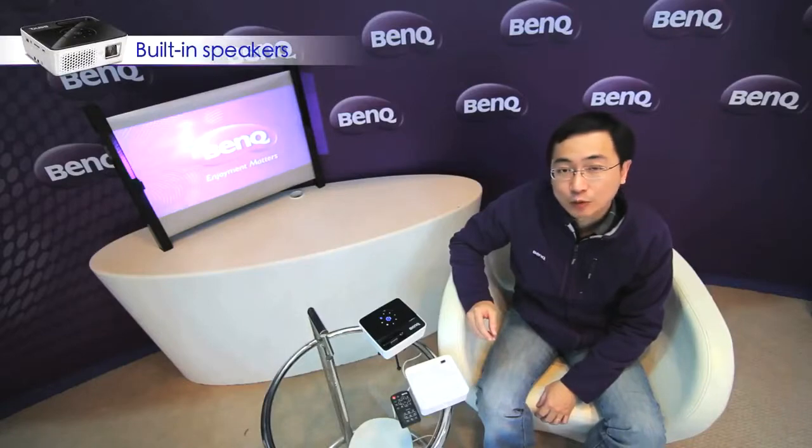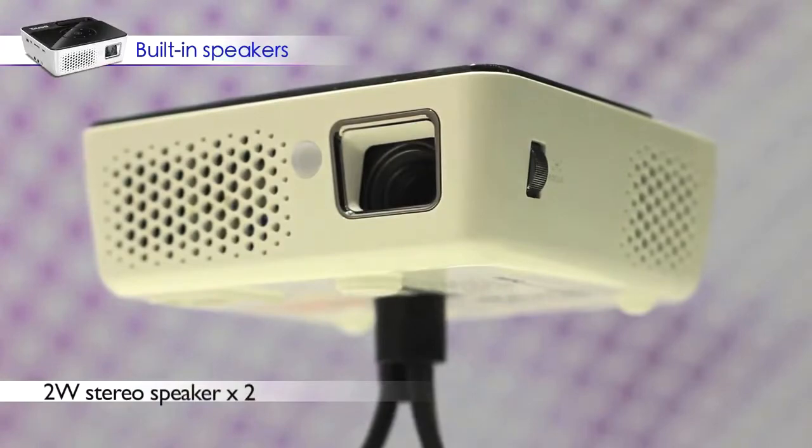With built-in speakers, you don't need to buy additional speakers with the GP2. GP2 can offer you very good audio everywhere.